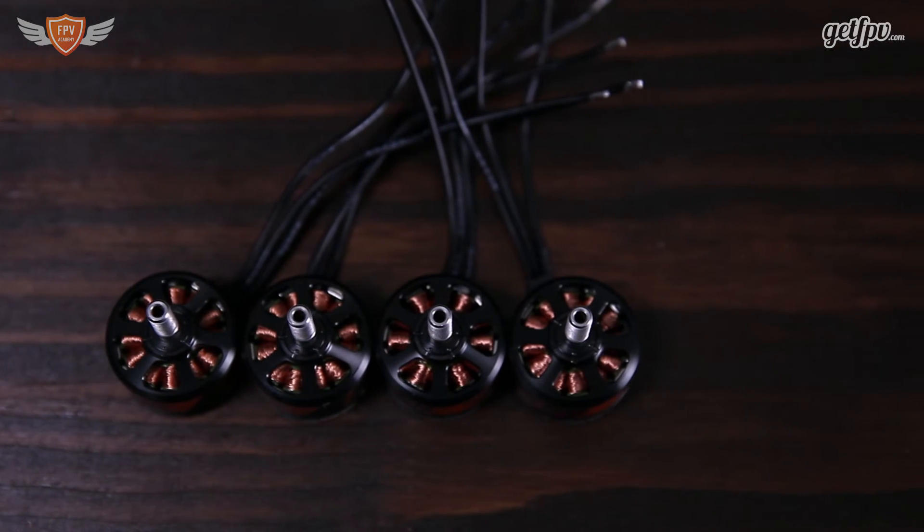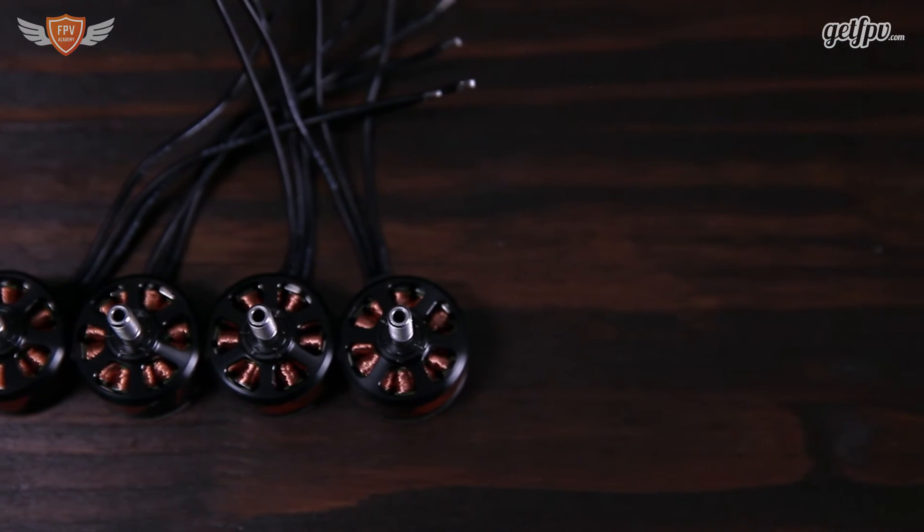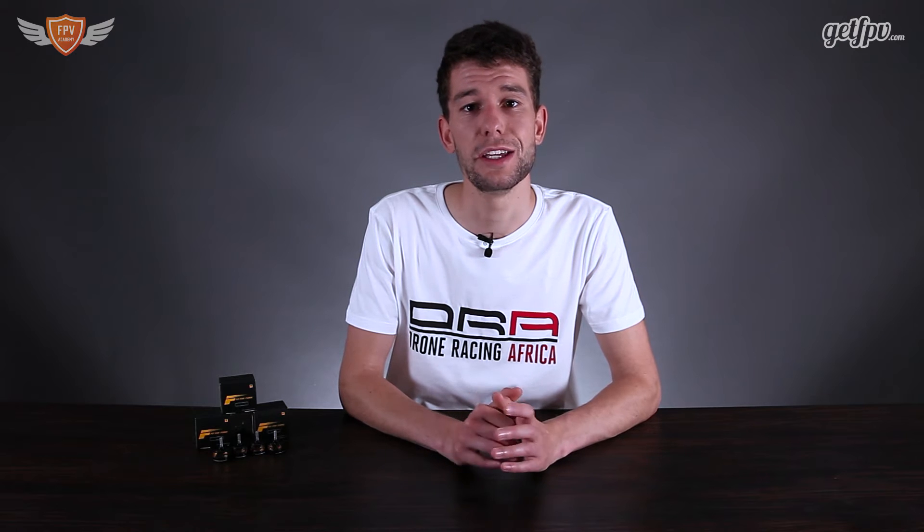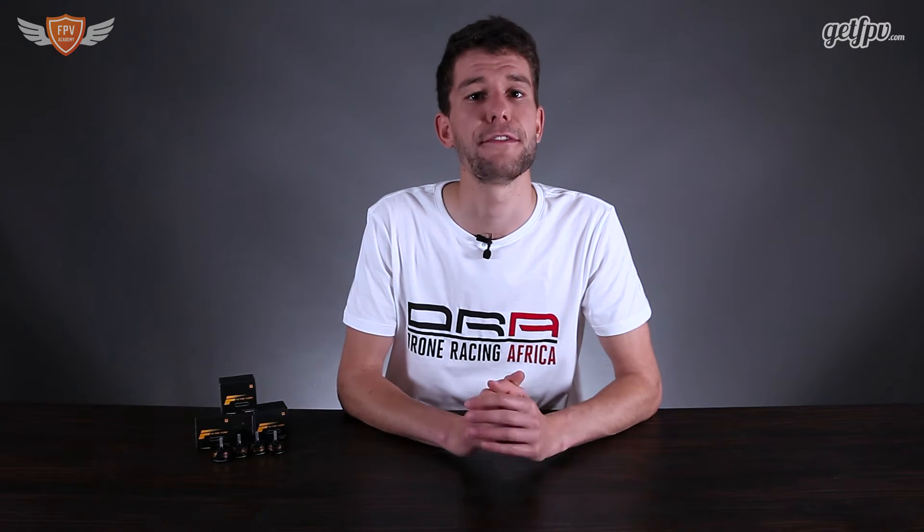The overall build quality of this motor looks pretty good, but there's nothing specific that makes it stand out above the rest. What makes this motor really interesting is definitely the performance figures — it is one of the highest performing motors on the market currently, and if you're looking for pure performance, this is definitely the motor to get.